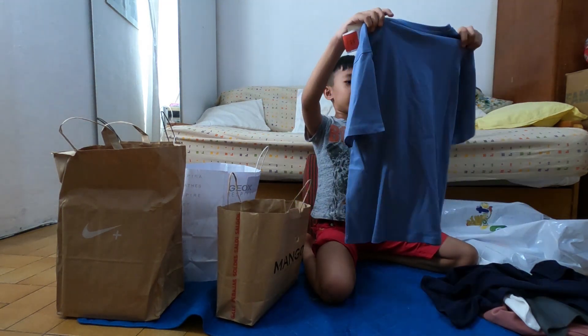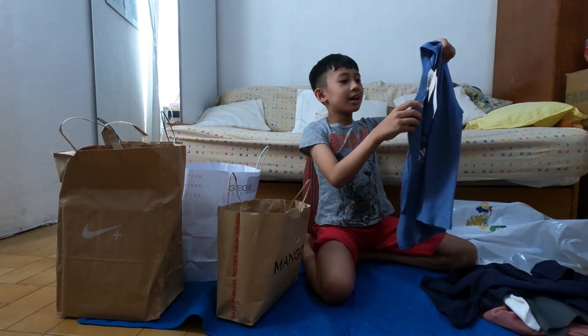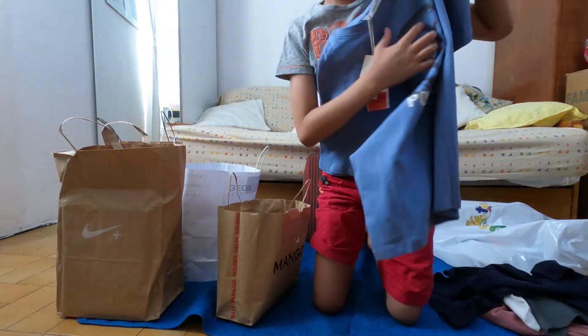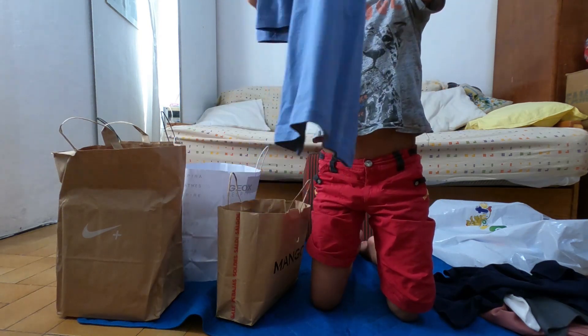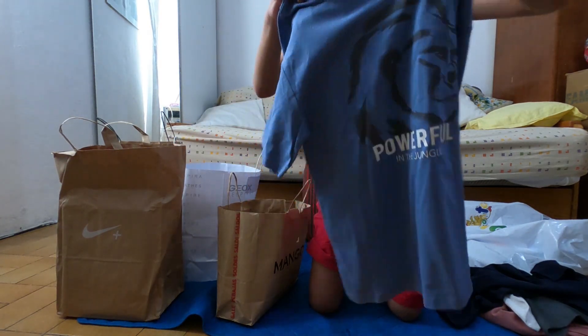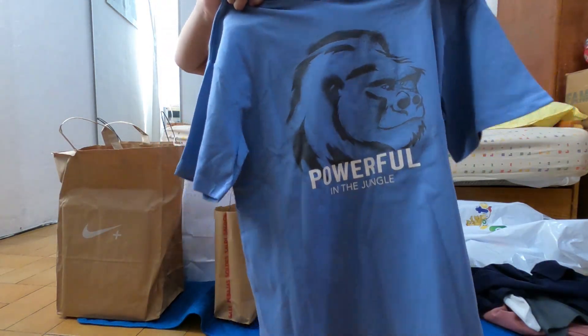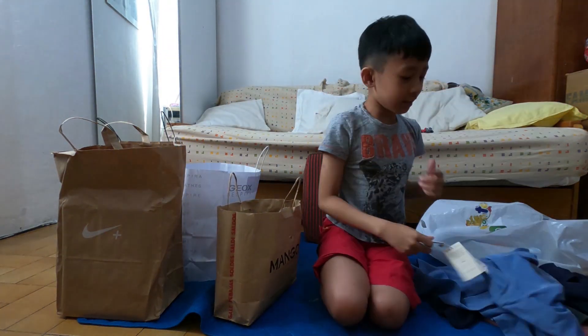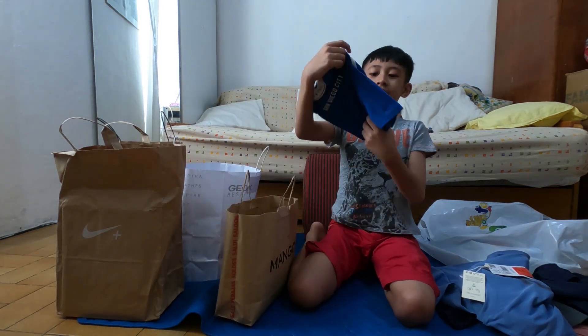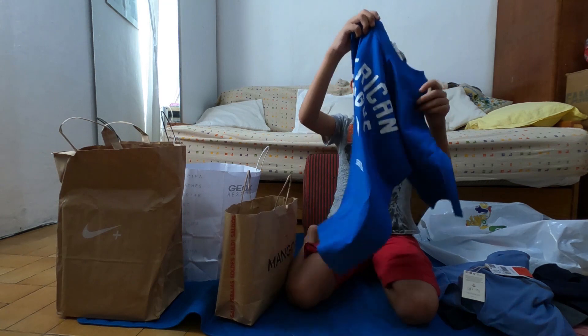Look at this — it looks like a monkey or something, or another animal. What, you don't see? Okay look at this, look at this — you see? And this is the final one.